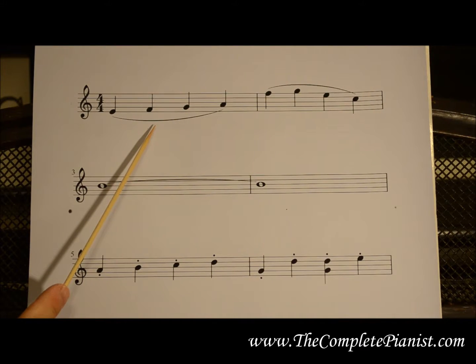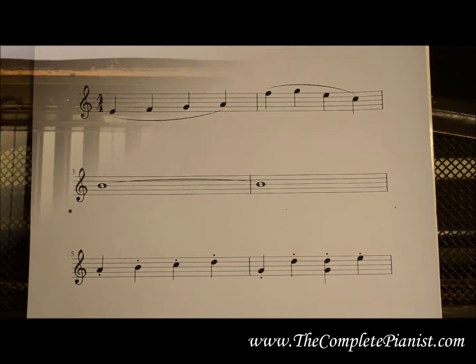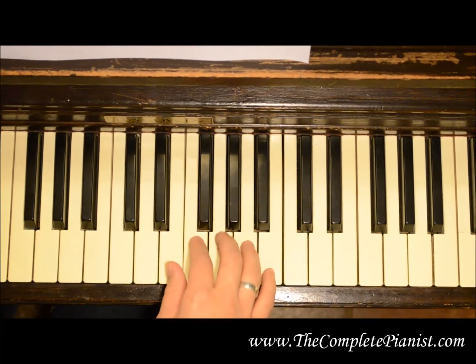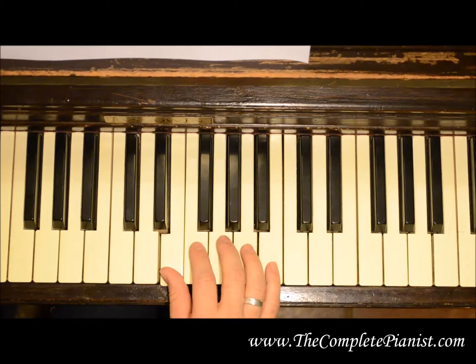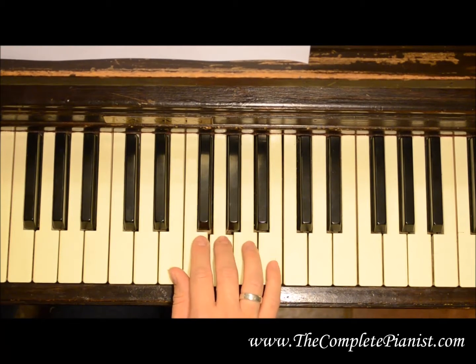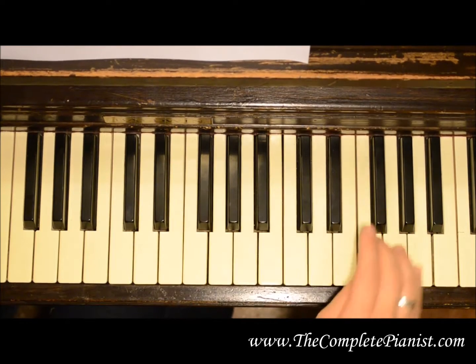A slur is a curved line connecting two different notes. It means to play the notes smoothly and connected — it's called legato playing. When playing legato, you want to play one note and keep holding it down until you play the next note. You don't release it until you play the next note. Thus it's smooth and connected.